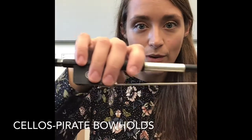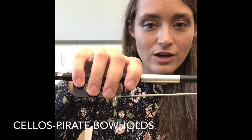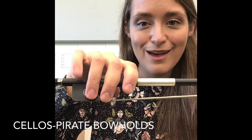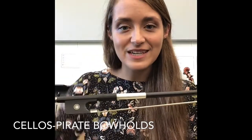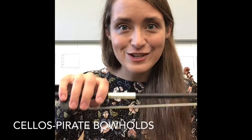So double check your bow hold with mine. Make sure you're looking for Captain Hook, Long John Silver, the spy looking kind of through the spy glass, Pete the parrot, and our rudder. Practice that as many times, resetting in between and building a bow hold, so that way we are ready to put it on our instruments.